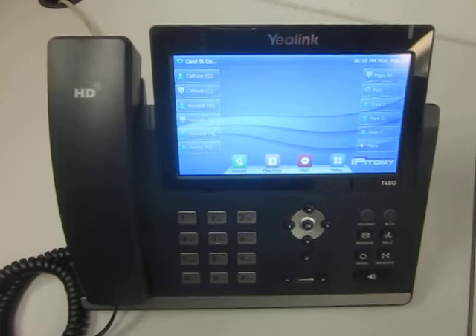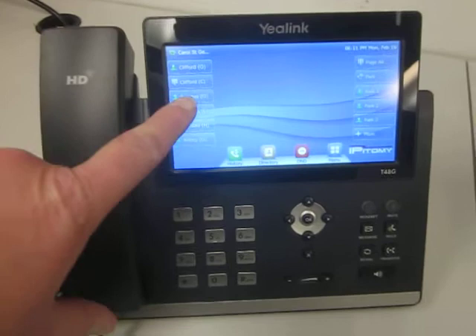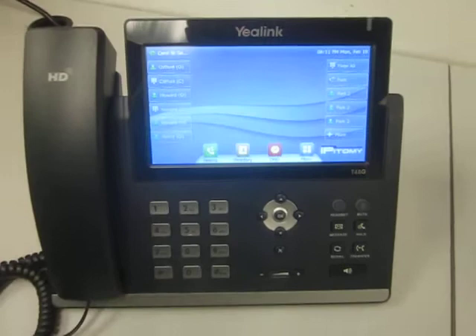Hello, Cliff here from American Business Telephone and All Products Painting. The phone that I have in front of me is a Yealink Ultra Elegant T48 model. It's a touch screen phone which allows you to actually push the screen to make phone calls and do different things.